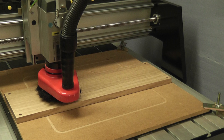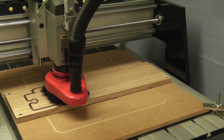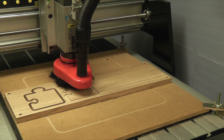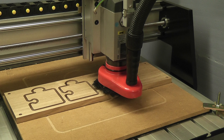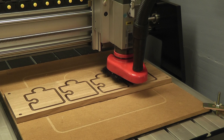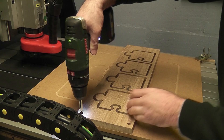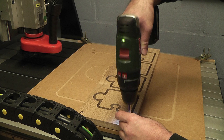The machine takes just a few minutes to cut the coasters from the piece of oak. The board is then removed and the piece is quality checked by the operator.